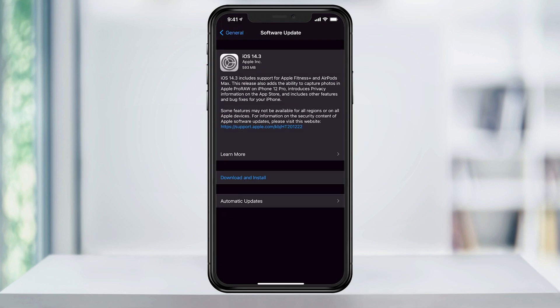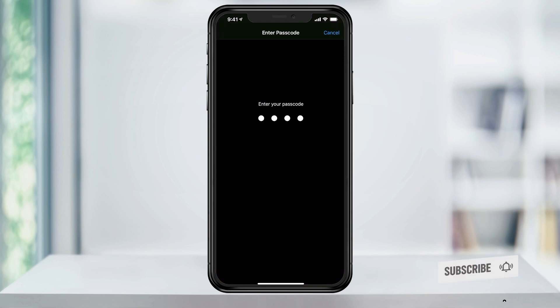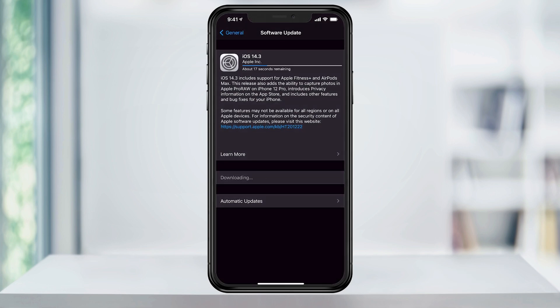There, you'll see that iOS 14.3 is ready for me to download and install. I'll do the update now, and then when it's done, we'll come back to the new Fitness app.